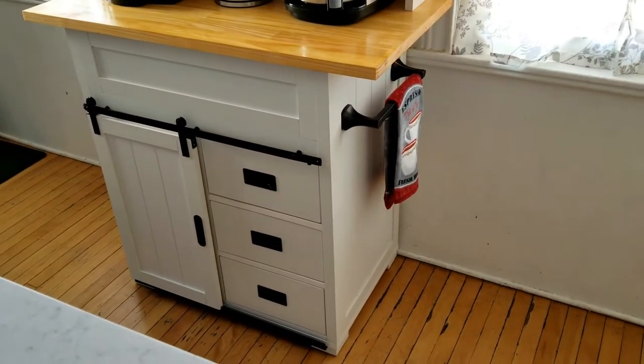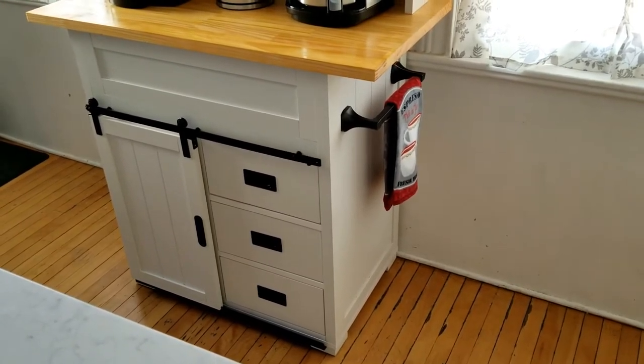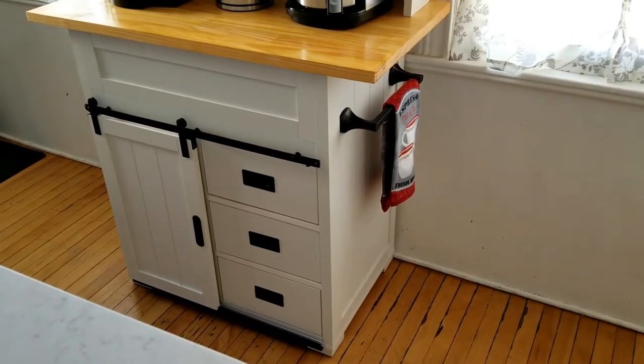This project started just by picking out a simple bathroom vanity that we liked at our local Lowe's. I picked this one because I really liked the three drawers as well as the barn door.